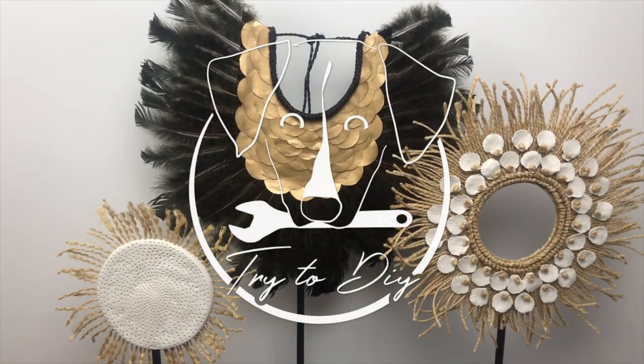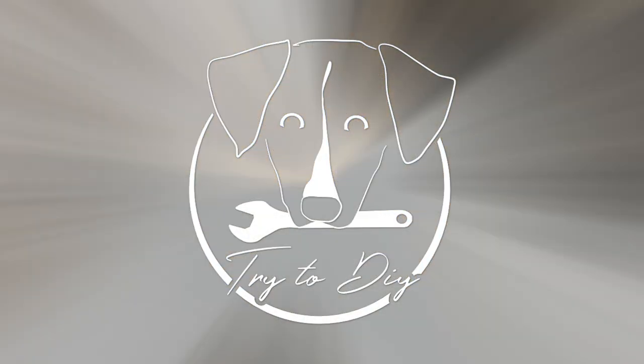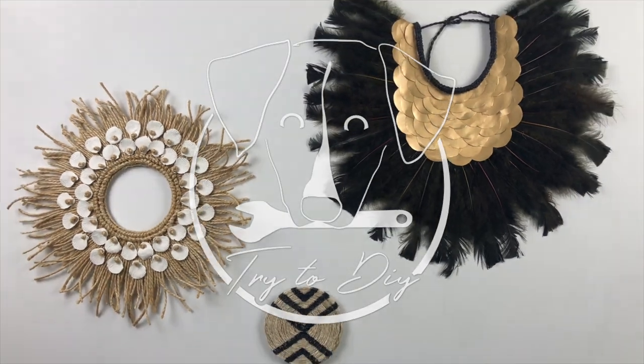Hi everyone, this is Camille, welcome to our channel Try to DIY. Today I'm going to show you how to do this. I wanted to integrate Papua necklaces into my home decoration for the longest time. However, if you're familiar with Papua necklaces, they're very expensive and very hard to find.